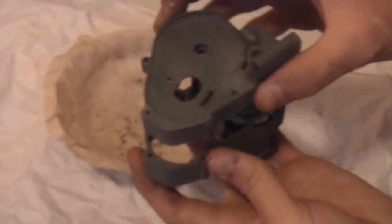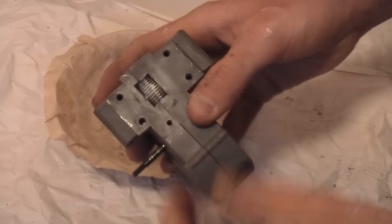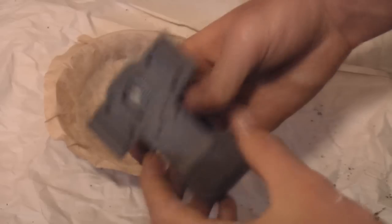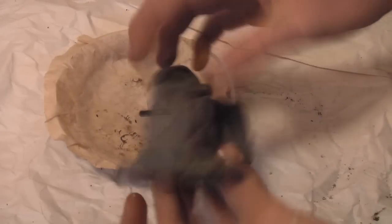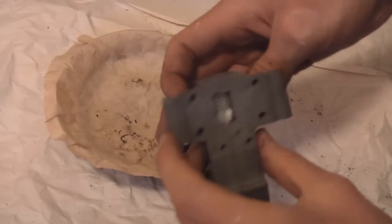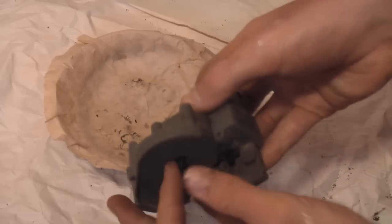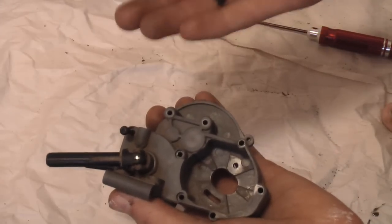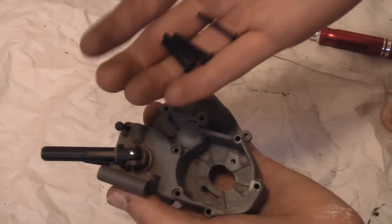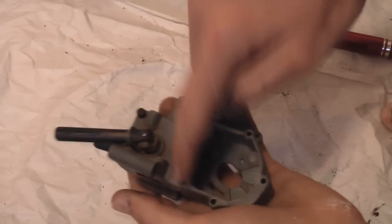Pop your transmission case back on, put all the screws in, put everything back together and you're good to go. Also cut a little piece of electrical tape to go over the bottom. When reassembled it should spin nice and smoothly — when you hold it and spin one axle, the one on the other side should spin too. When putting the screws back in the transmission case, you'll notice you have five that are the same size and one that's a little bit shorter. The short one goes up at the top, and the other five go in the remaining positions.